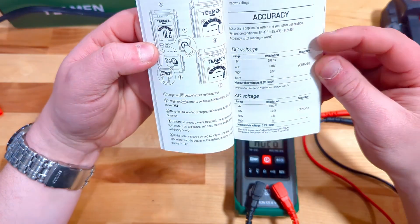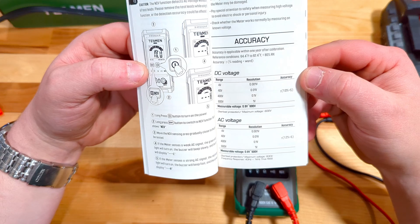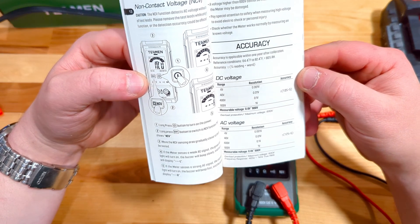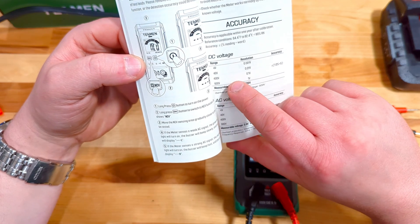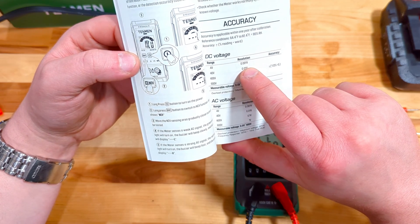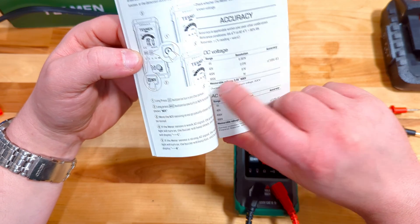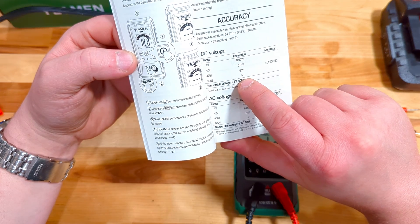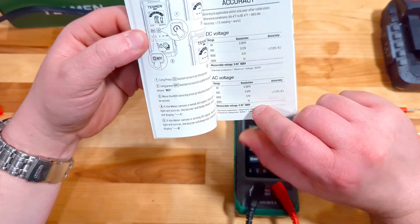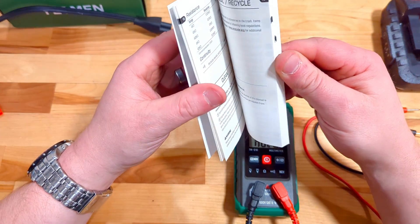In case you're curious about the accuracy, they call out a plus or minus 1% for the different ranges. The resolution is 0.001 volts when below 4 volts, and it handles up to 600 volts. At 600 volts, DC accuracy is still within one volt, and the same applies to AC voltage. So it's nice to know it's going to be reasonably reliable.